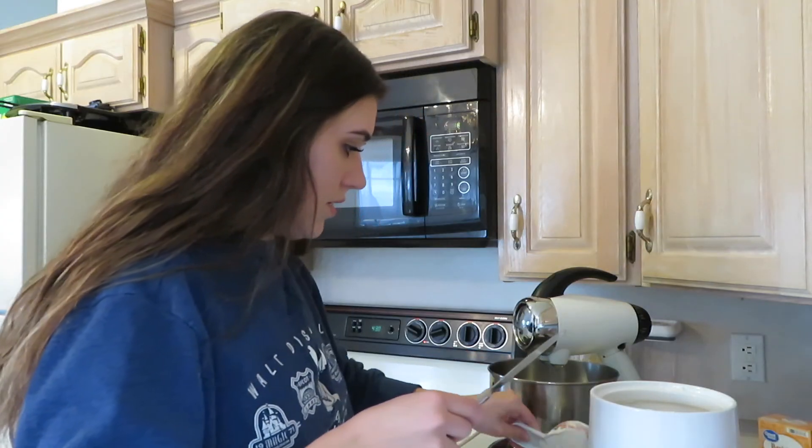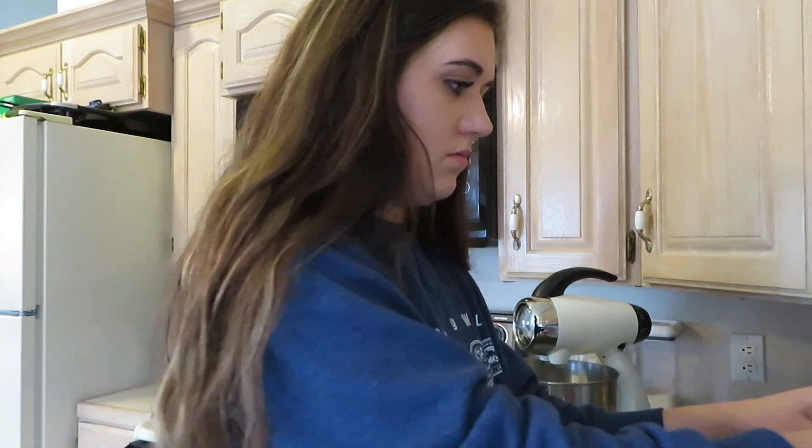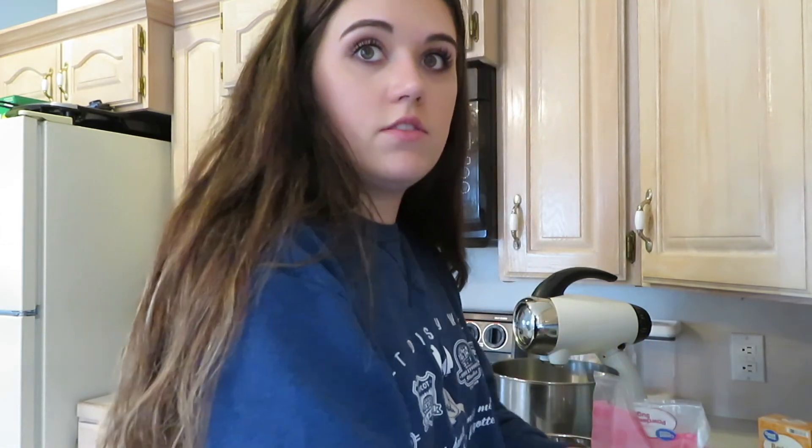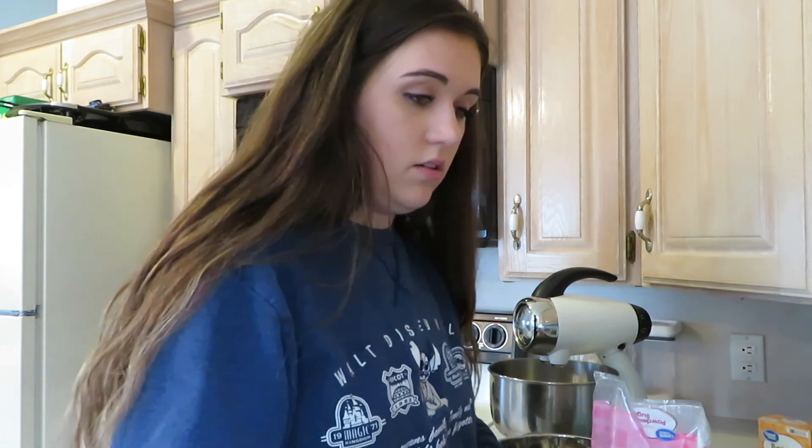I'm going to wash my hands real quick. One cup of flour. I also have a nifty jar that I'm going to pour the powdered sugar into so that it fits.